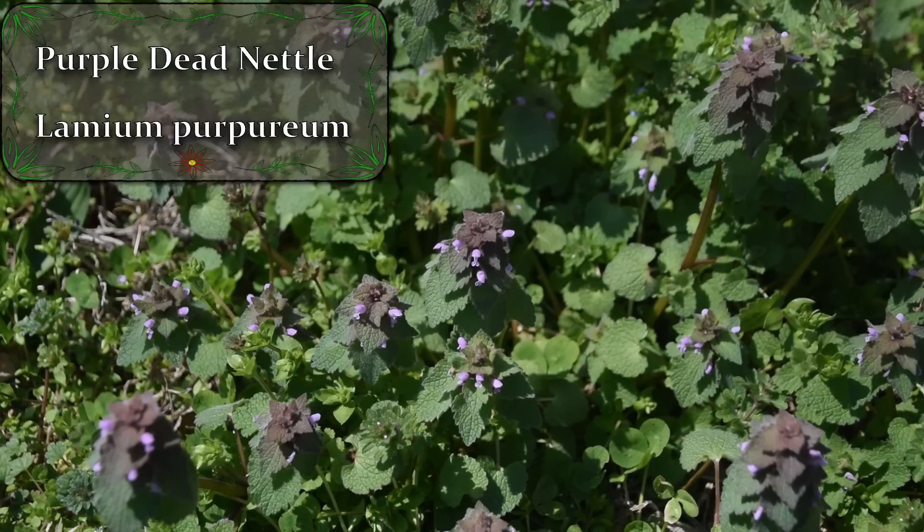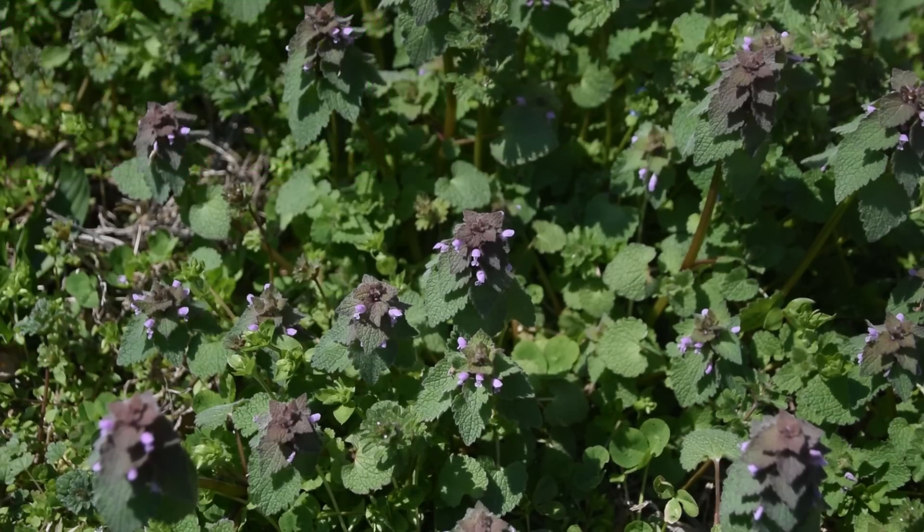Purple dead nettle is the plant that we're looking at right here in front of us. This is an extremely common plant that you guys can find in your lawns, like we can see right here growing amongst some chickweed. You can also find it growing in your garden, fields, edges of roadsides, and even the edges of trails.